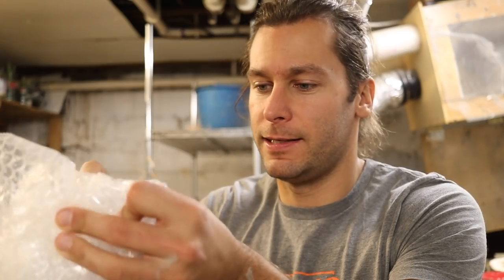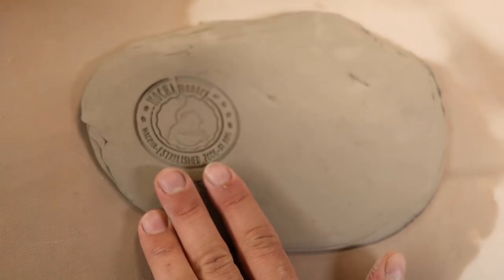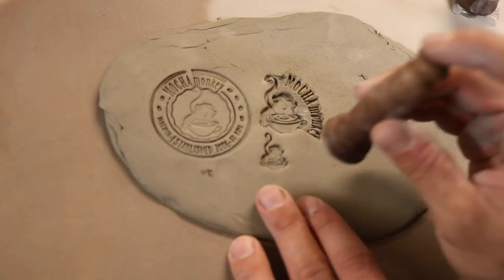Thank you so much Justin, I appreciate you taking the time to make me custom stamps. Nice bubble-wrapped unboxing! He did three different mocha monkey ones — there's the big mocha monkey stamp, that is really really cool. Thank you Justin. And here's just the monkey — I will definitely use it, in fact I'm gonna use it right now.